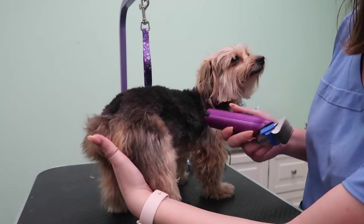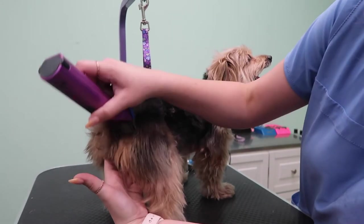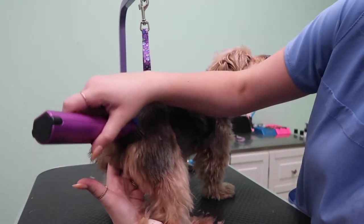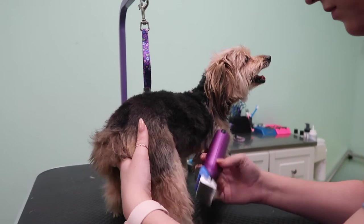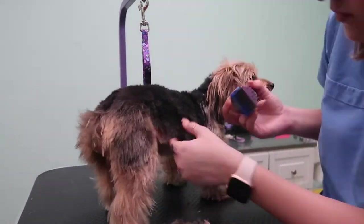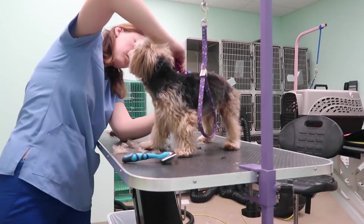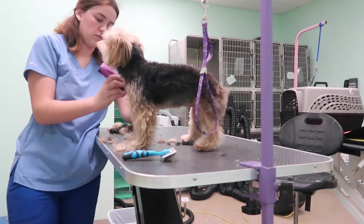Then I'm going to take the same number two comb and do her legs, but instead of doing reverse, I'm just going to go down normally so her legs are longer. When you do reverse it makes it a lot shorter — for example, if you do a seven blade reverse, it acts as a 10 blade. So I'll do a two reverse on her body and a two normal on her legs. I'll do most of it with scissoring work because I hate shaving small dog legs — it's just such awkward shapes.